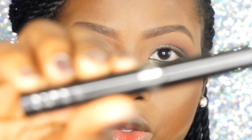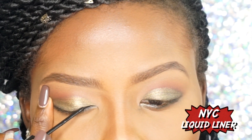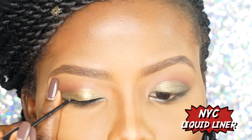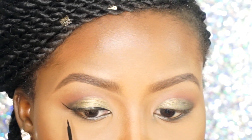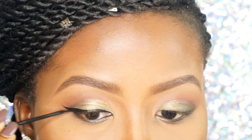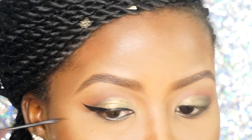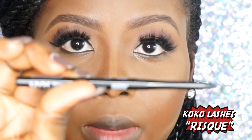For eyeliner, I'm going to use my NYX liquid liner. I'm going to apply the second eyeliner and lashes and I'll be right back — going in with my NYX eyeliner.